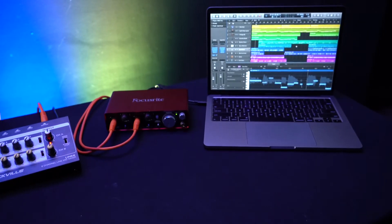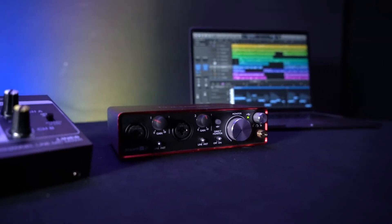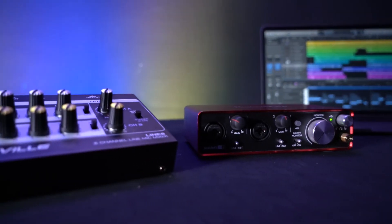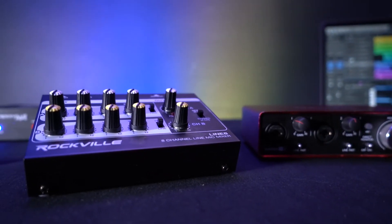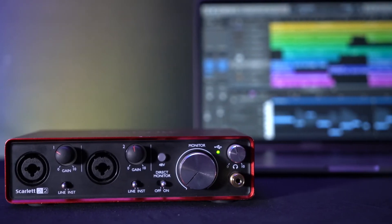Here I have my computer with my DAW open, my Focusrite two-channel interface, and my Line 8 eight-channel line mixer — which is great for adding up to eight inputs that we can use with multiple microphones alongside the two-channel interface, so we don't have to buy an expensive interface with more than two channels. The Scarlett 2i2 does have phantom power built in, but it only gives us two channels.